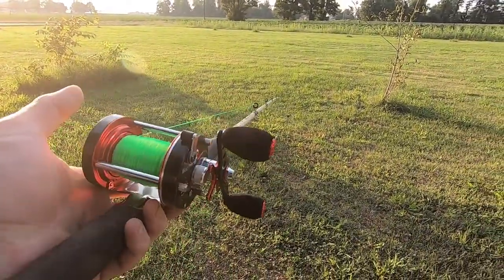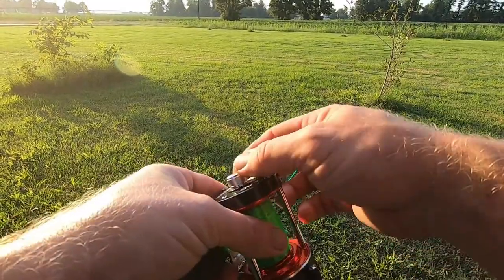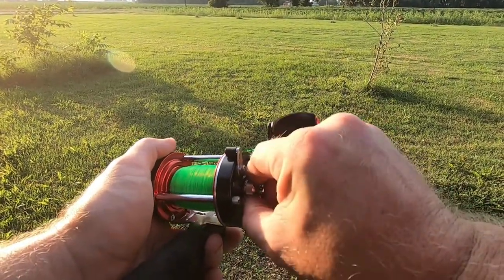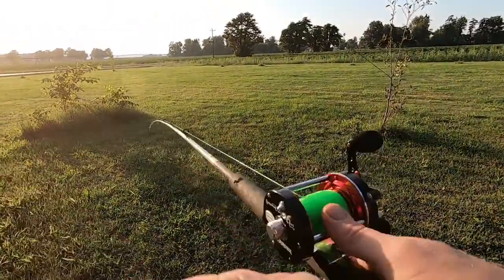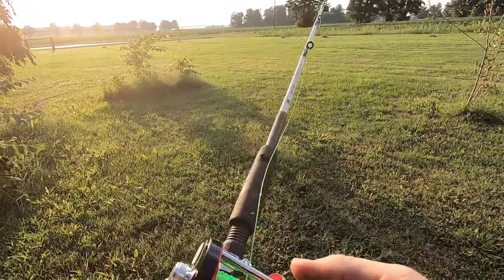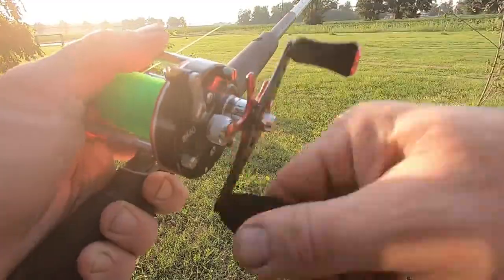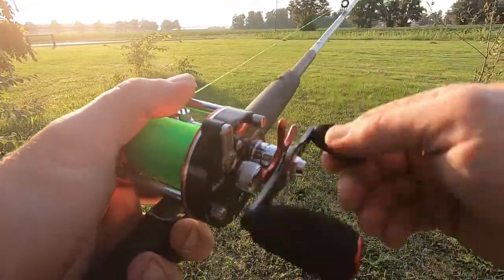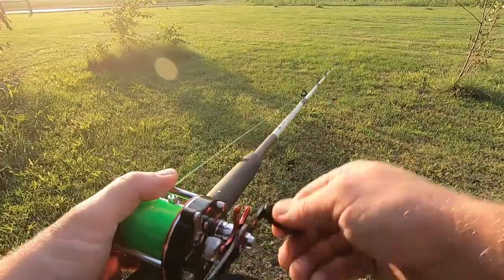I made a couple practice casts and it casts fine — no backlash. But I can only go about 20 yards with the brakes locked all the way down. So I started easing them off just a little, and man, you got to be on your thumb game. I'm steadily just backing them off a little, seeing if I can get a little more distance. You really got to keep your thumb on there. That was much better — that went about 40 or 45 yards, and I wasn't really trying. Throwing a three-ounce bank sinker — that's average to light for me. Depending on where I'm at, a lot of times in current I'll be throwing four or five ounce lead, plus the weight of my bait.